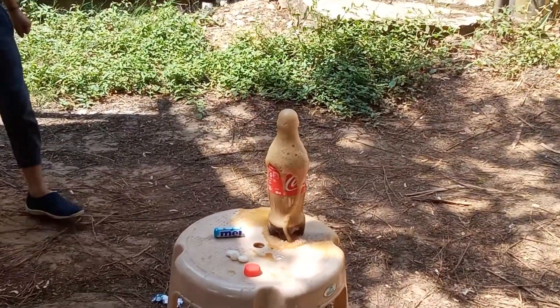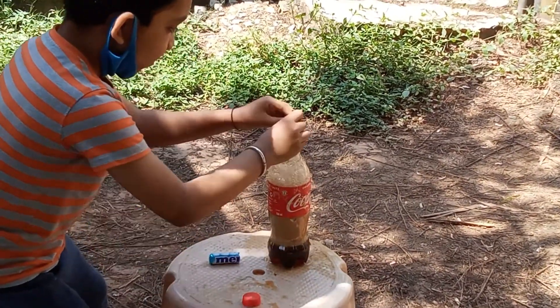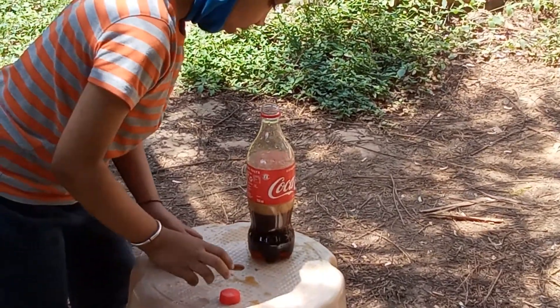Oh! Okay, now I am putting in more and more Mentos. Okay.